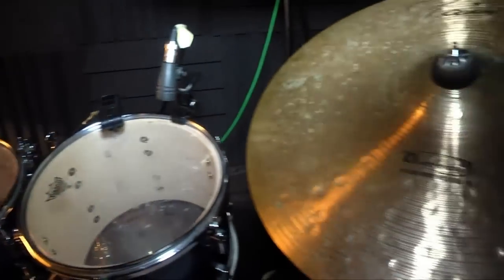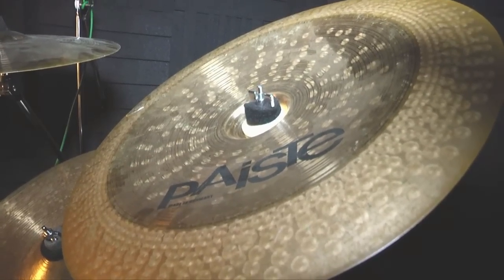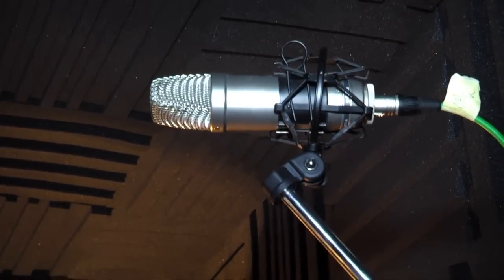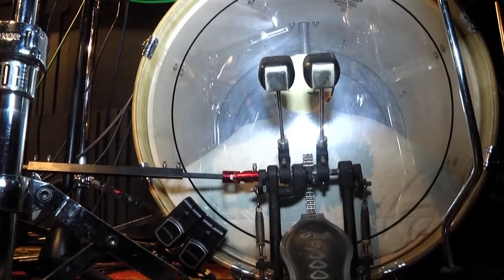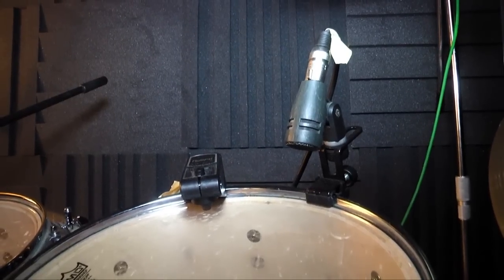Nothing too fancy about the microphones and other things involved in the recording, just the usual stuff. But I tried to get the most out of my performance, since having this studio at home gives me the commodity that I can come here and record as much as possible. So I tried to get the performance right from the very beginning.